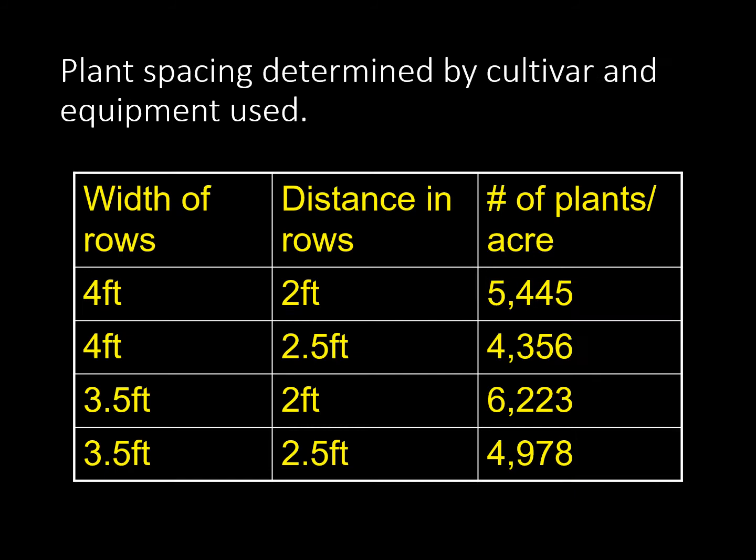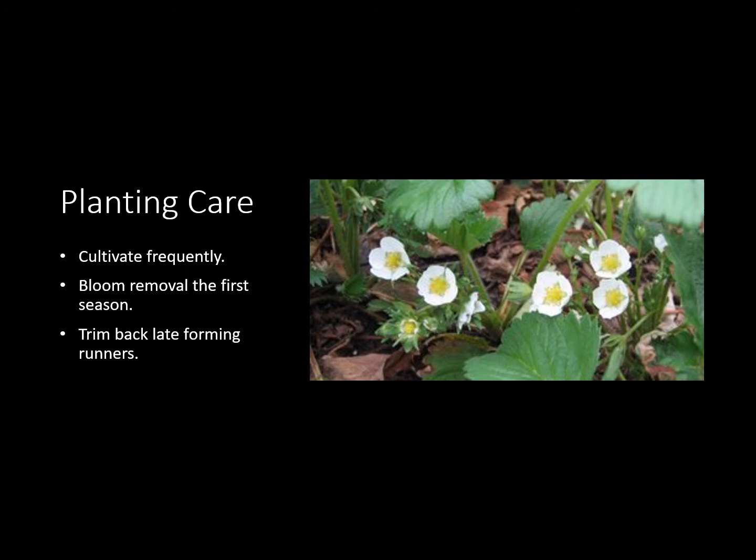Plant spacing depends most often on what space you have and how much input you want to put in to keep the weeds out. Generally speaking, if your row width is four feet, the distance in the rows should be two feet — so you're planting the plants two feet apart in your row. If your rows are four feet apart, generally speaking you're going to put a row down the middle of that bed, giving enough space for them to spread out and grow runners. Don't put them too close — give them a little room to grow — but you don't want them too far apart either because then you're weeding a much larger area than you need to.